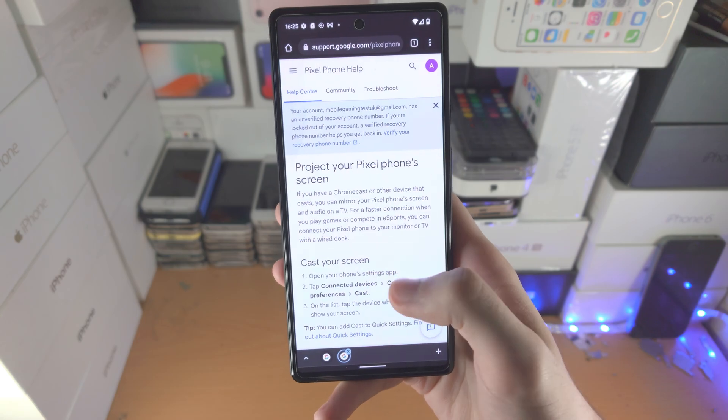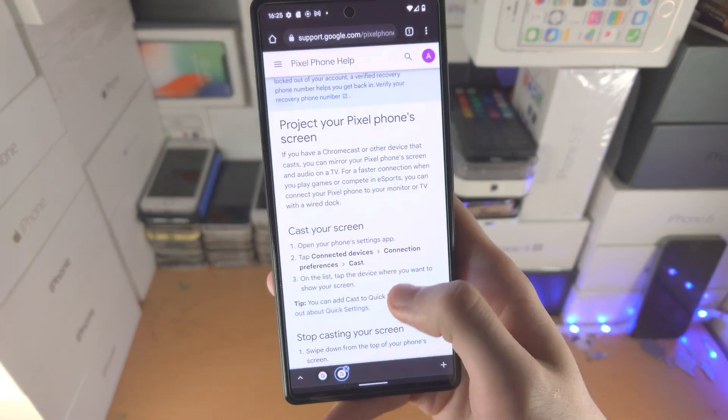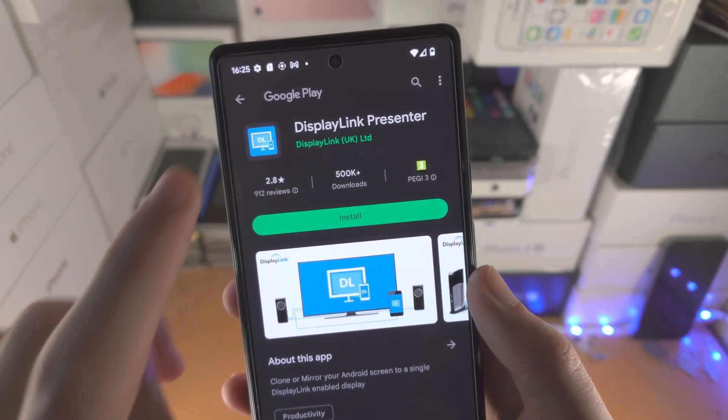We're going to open up the browser of choice and look at this Google support website. If you scroll all the way down, first of all you will need to download the DisplayLink Presenter app — this is a free app from Google Play, you can see it right here.